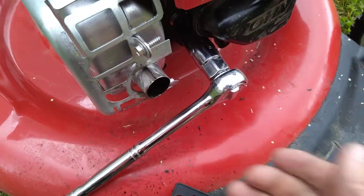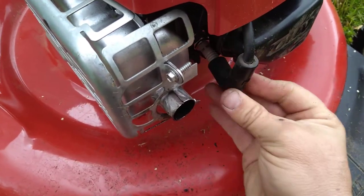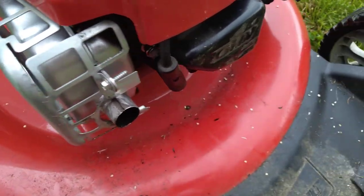Once you get it all the way back, tighten it — give it a quick tighten — plug it back on, and you've replaced your spark plug.